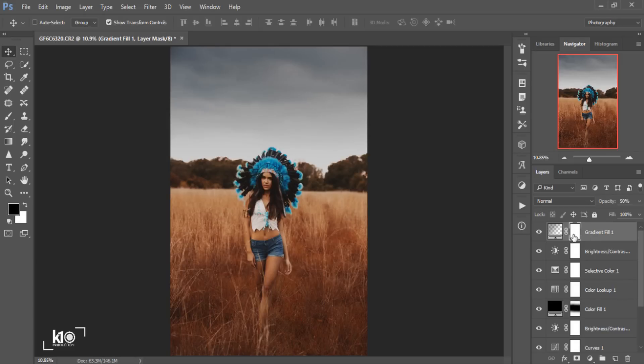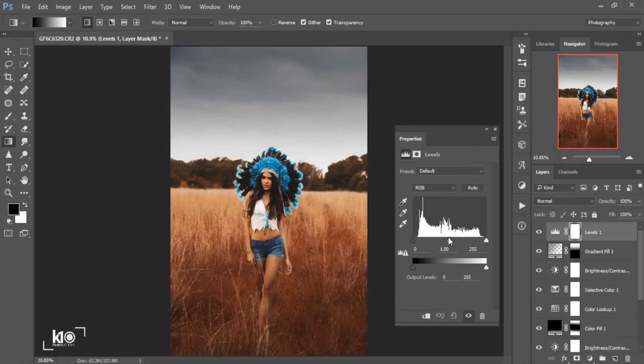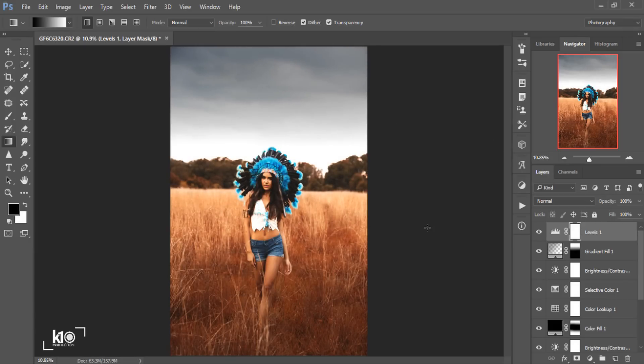Then I'll click on the layer mask, go to the Gradient Tool, and make sure it's black and white. I'll slide it upward so the darkness doesn't apply to the center of the image. Then I'll play with Levels a little bit — you can control the black and white areas. If I bring down this slider, there will be more dark color; if I bring it up, more brightness. I'll bring it up just a little bit.